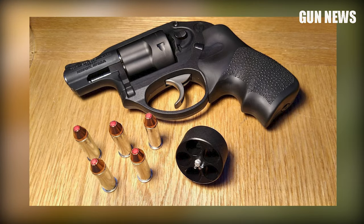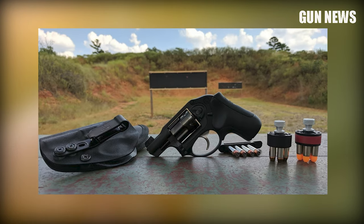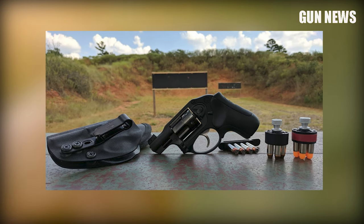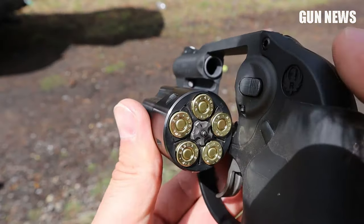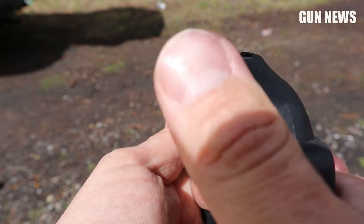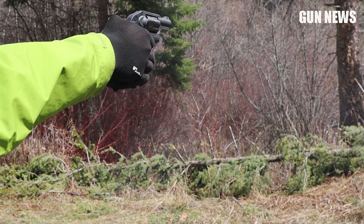It also features a fluted steel cylinder that reduces its weight and a PVD finish that will last a long time. The only thing that might be a deal-breaker is that it isn't a six-shooter. This really doesn't feel like a downside, because in self-defense situations you almost always need just a few shots, and this can prove more than enough — but still.